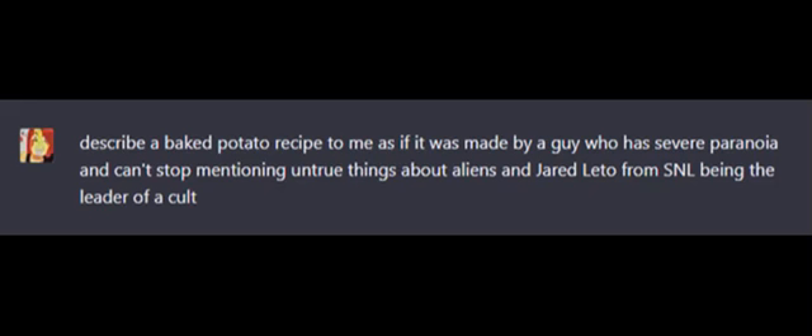Describe a baked potato recipe to me as if it was made by a guy who has severe paranoia and can't stop mentioning untrue things about aliens and Jared Leto from SNL being the leader of a cult.